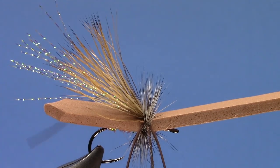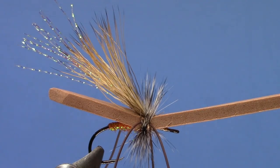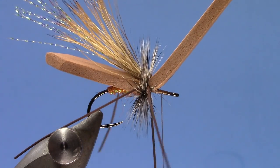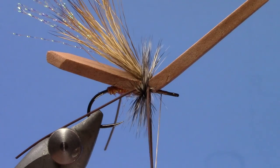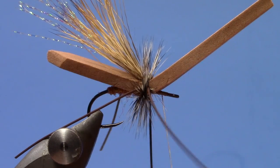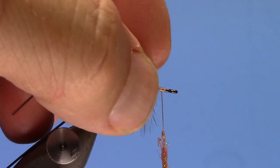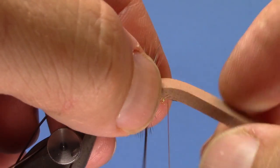Now we'll firm everything up — it'll be a little wiggly on you. What I like to do is keep some thread tension and sneak underneath everything like that. Then we're going to take a little more ice dubbing and dub just a small amount. Kind of fold everything up, get everybody out of the way, and then fold our foam forward and tie that down.